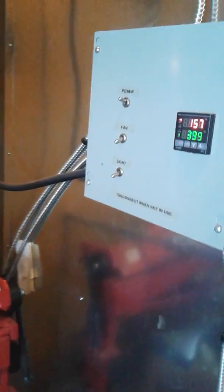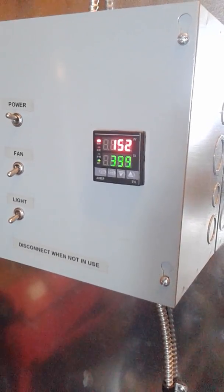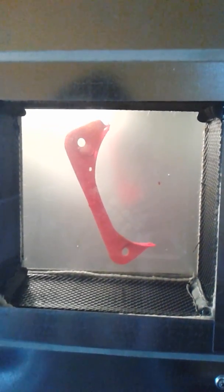We open the powder coat oven door — it's very warm in here — and hang the part inside, then close the door. The temperature is at 155 degrees right now and I have it set at about 399. I had this oven built custom with a side window so you can actually look inside and see when the part starts to flow out.